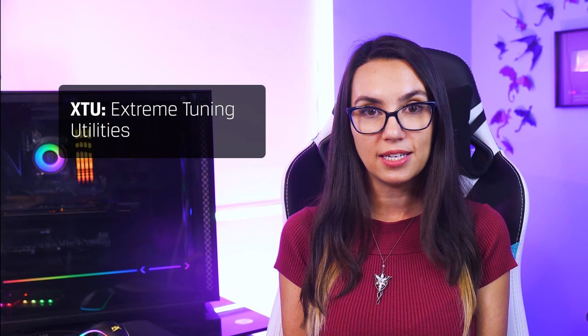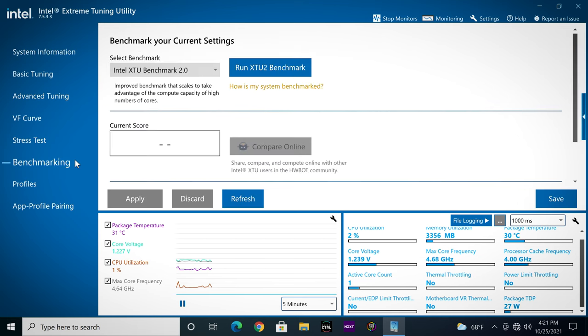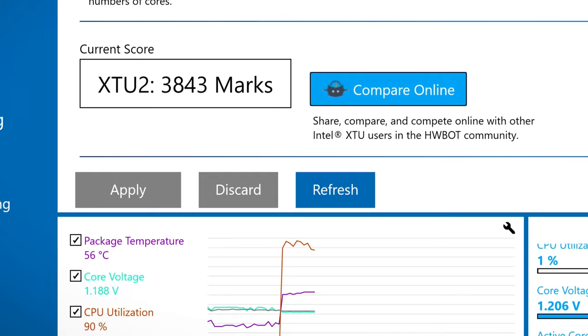This is a great solution if you're working on an Intel platform and can easily be enabled within the BIOS or through Intel's Extreme Tuning Utility, XTU, which can be downloaded from Intel's website. Intel's XTU can provide all the tools you might need for overclocking your other components as well — benchmarking, modifying settings, and testing system stability.